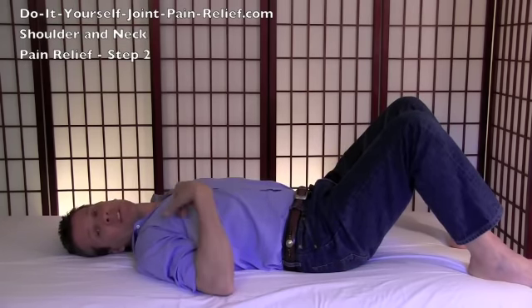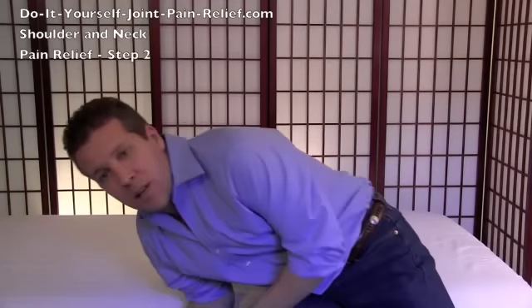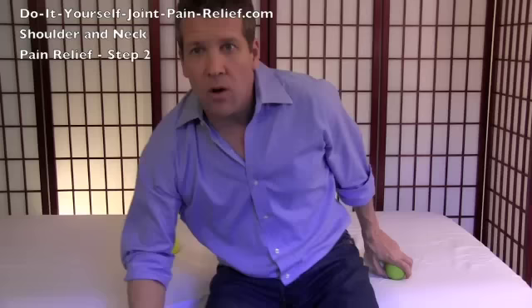Now if this is too much or uncomfortable for you, you can also do this against the wall. All you do is take the tennis ball in a sock and throw it over your shoulder. Find a nice spot, lean against the wall, turn your head, move your arm, tilt your head — whatever way makes that muscle move under the pressure the ball is creating. As you feel that tissue release, move to another spot.